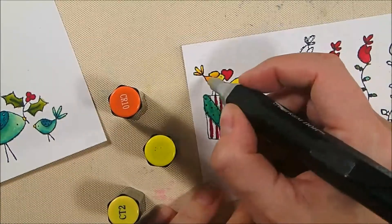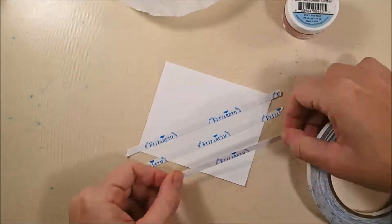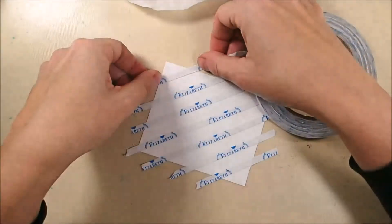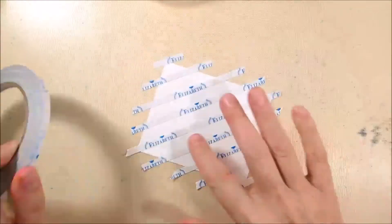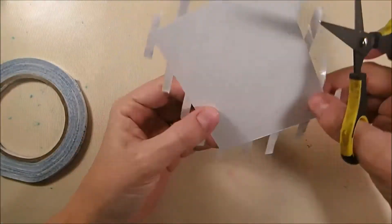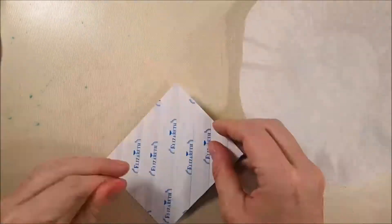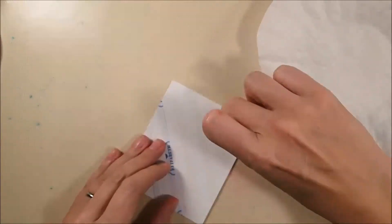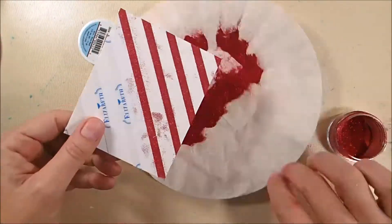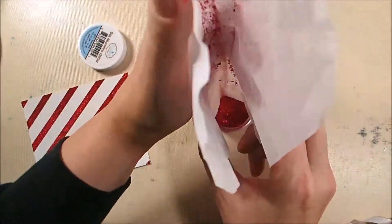I wanted candy cane stripe paper for the card front but didn't have any, so I created my own with double-sided adhesive tape and glitter. I'm using 6mm double-sided adhesive tape from Elizabeth Craft Designs, eyeballing a diagonal placement on 85-pound soft finish cardstock cut to four and a quarter by three and a half inches. Trim off the excess tape, pour true red silk microfine glitter over it, burnish with your finger, then wipe off excess with a brush and return glitter to its container.